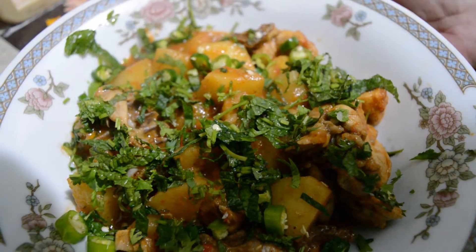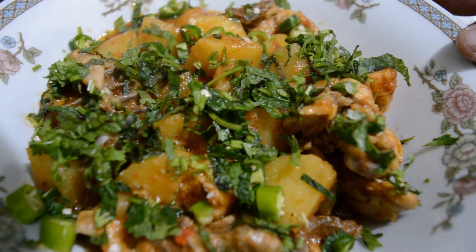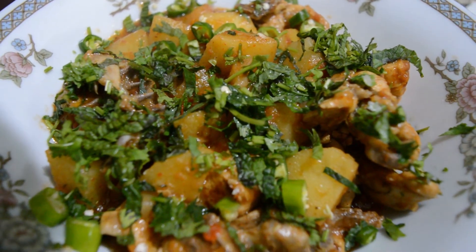This is the aloo chicken. This is very beautiful. This recipe is ready for the aloo chicken. I'll see you in the next video.